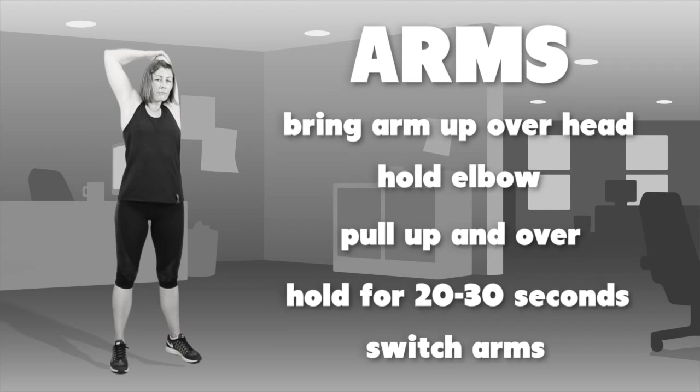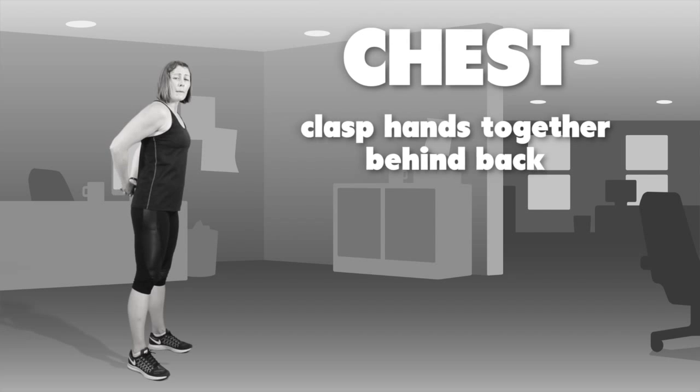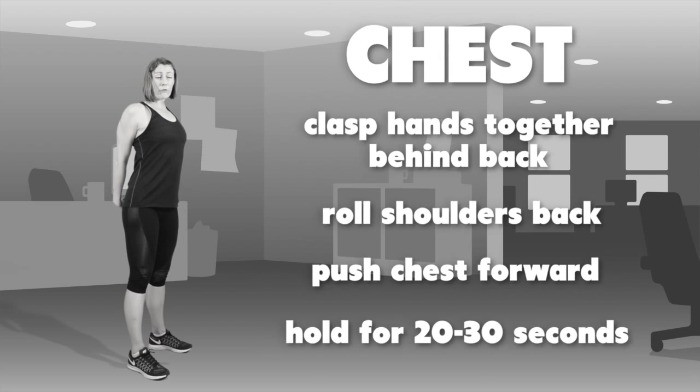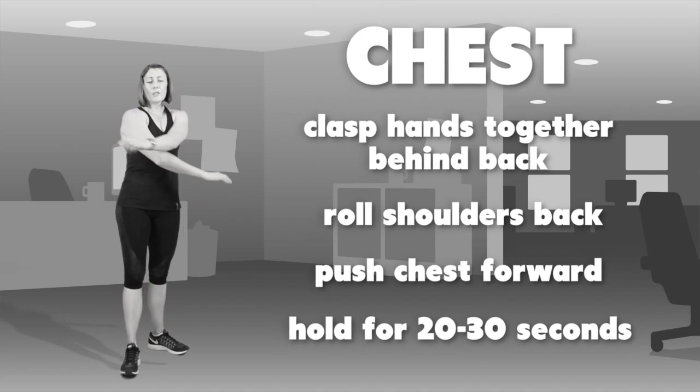Then we'll stretch through the chest — bring the hands back behind you, and if you're able to clasp them together, roll the shoulders back and push the chest forward. Hold for 20 to 30 seconds, give everything a good shake, and then you're done.